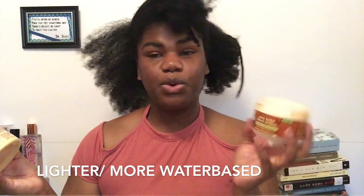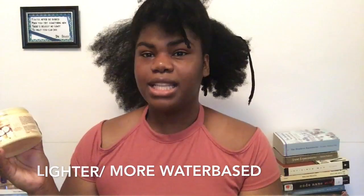Then I'm going to get my Cream of Nature Pure Honey Moisture Whip Twisting Cream. I love this stuff — it makes my hair feel really moisturized but it doesn't make it chalky like some creams do.